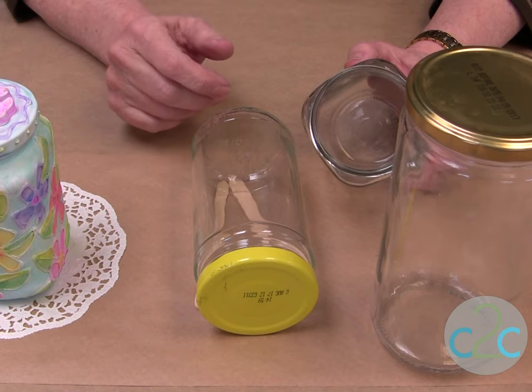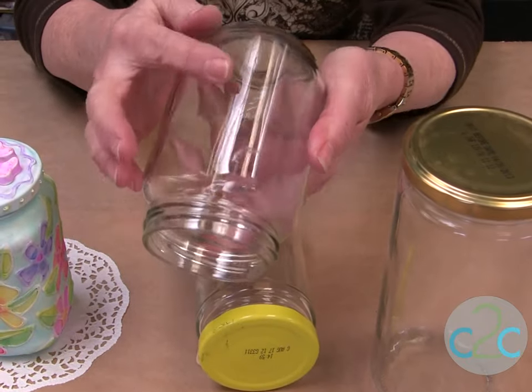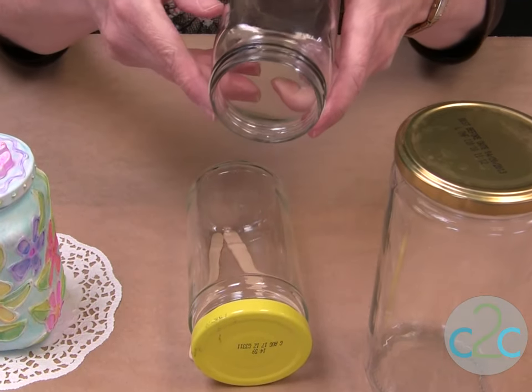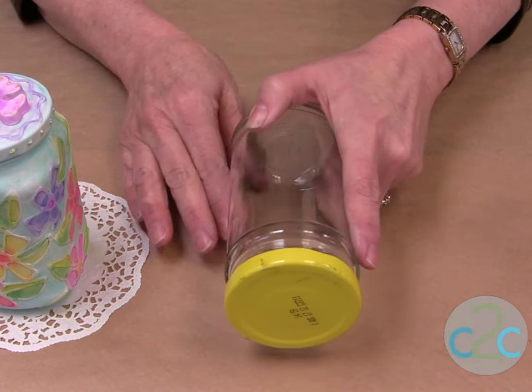Jars come in all kinds of shapes and sizes, and it's really cool if you can find one that has square edges because then you can work on each side. But if you have a round one, you can do the same technique. When you're using a round jar, be sure you put something on the table like craft sticks to keep it from rolling.